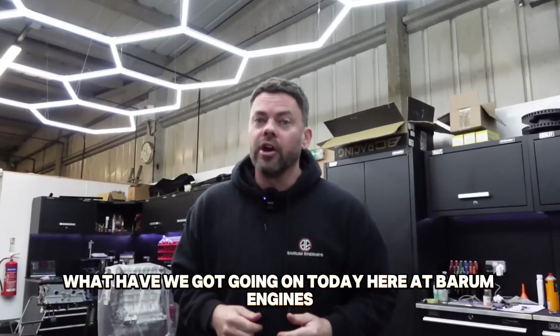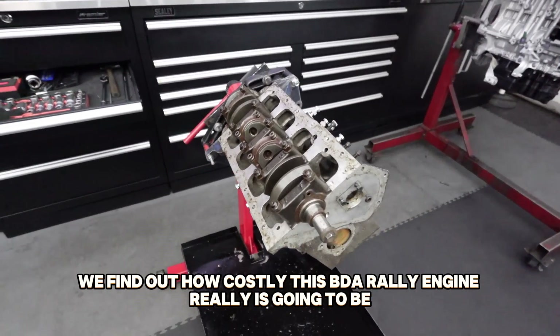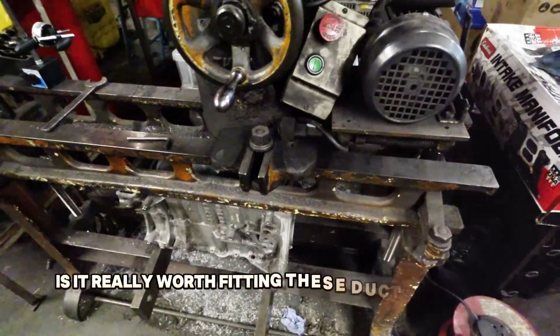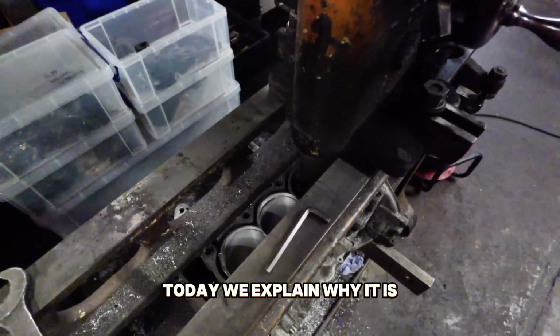Happy Friday guys! What have we got going on today here at Barham Engines? We find out how costly this BDA rally engine really is going to be once we've removed the crankshaft. Is it really worth fitting these ductile iron liners in a race engine? Today we explain why it is.